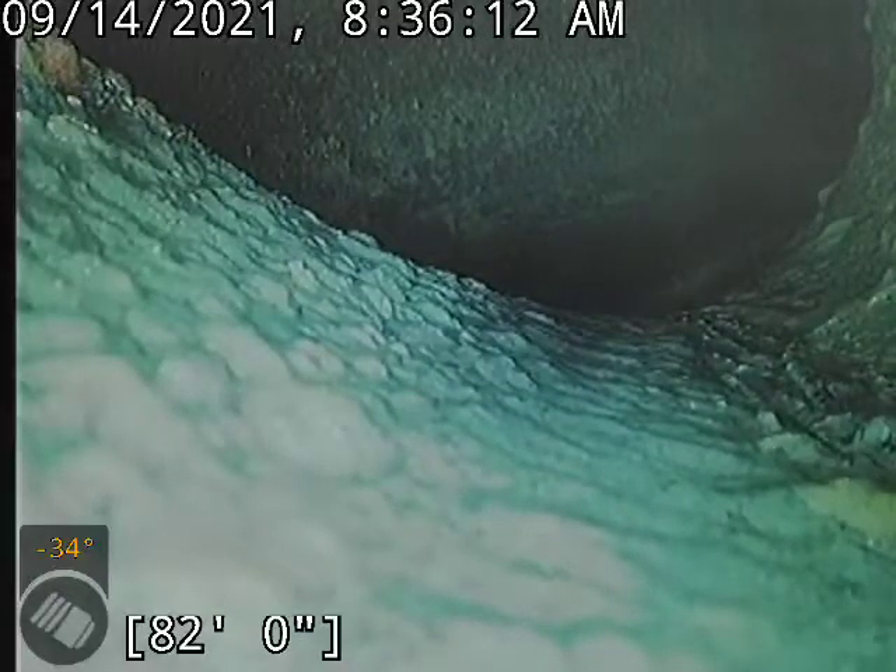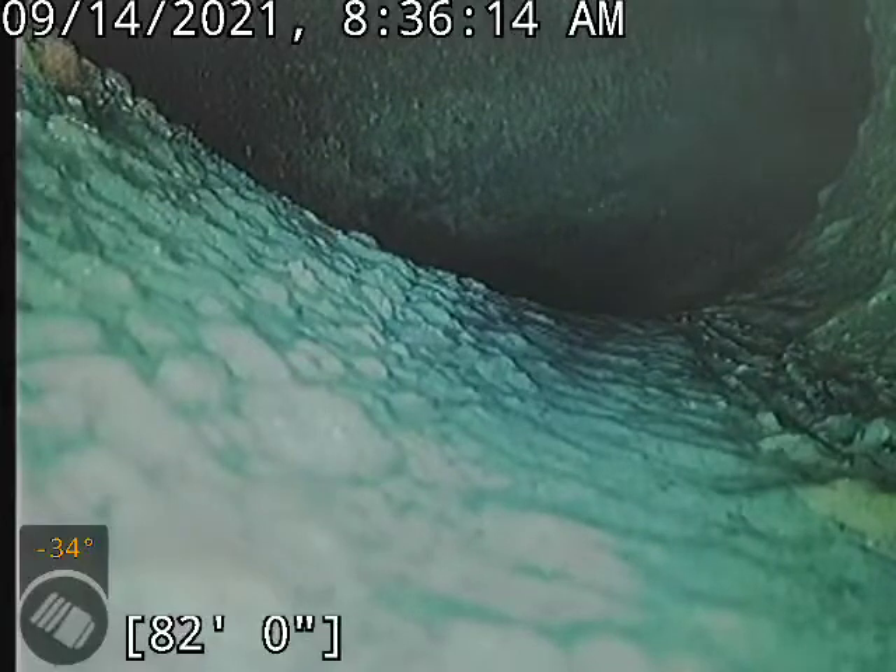Currently 82 feet out at the city tap. I'll start bringing it back.